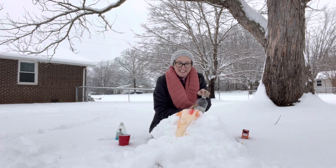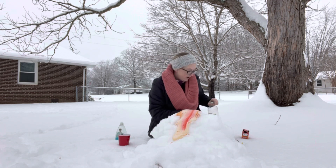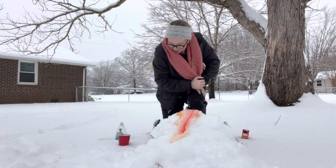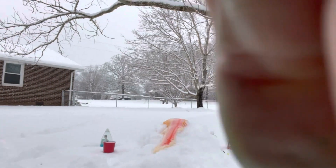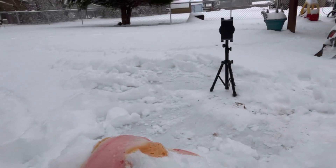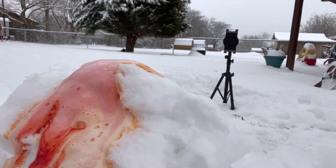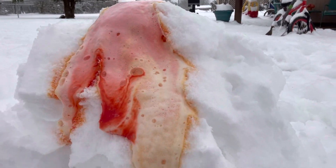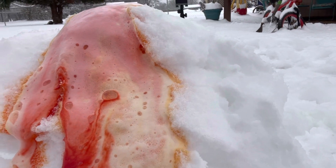Oh my gosh, do you guys see this? Hold on, let me get the camera and get closer for you. Look at that — it's like an explosion of colors! Oh, that's so cool. Oh wow, look at it go. It's like oozing everywhere. Pretty cool, right?